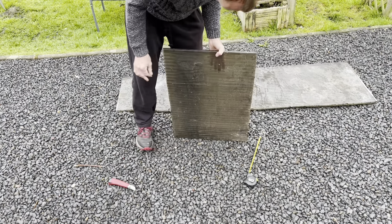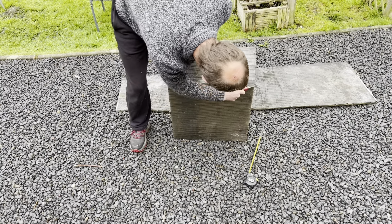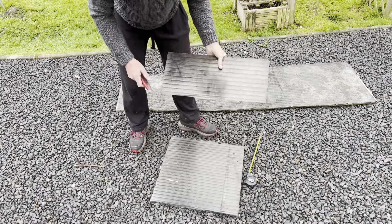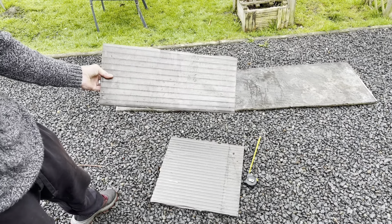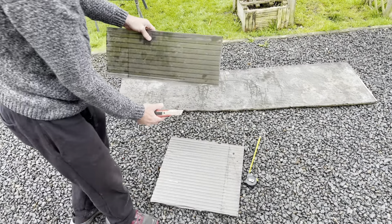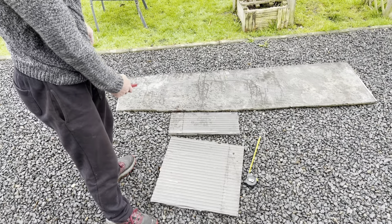That's one side done. So there's one bit there - not particularly straight, but I could have used a straight line or something. It'll be fine because that rough edge will be underneath and the nice flat bit will be along the top. I'll cut another bit out for the other end and then I'll get that one trimmed and cut.